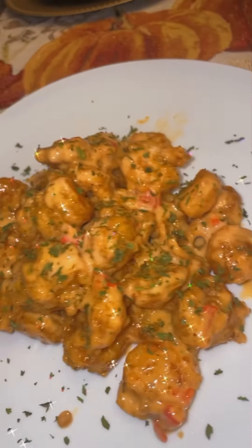Hey everybody, today I'm going to show you guys how to make this dynamite shrimp, or bang bang shrimp, whatever you want to call it. So let's get right into it, I'm so excited.